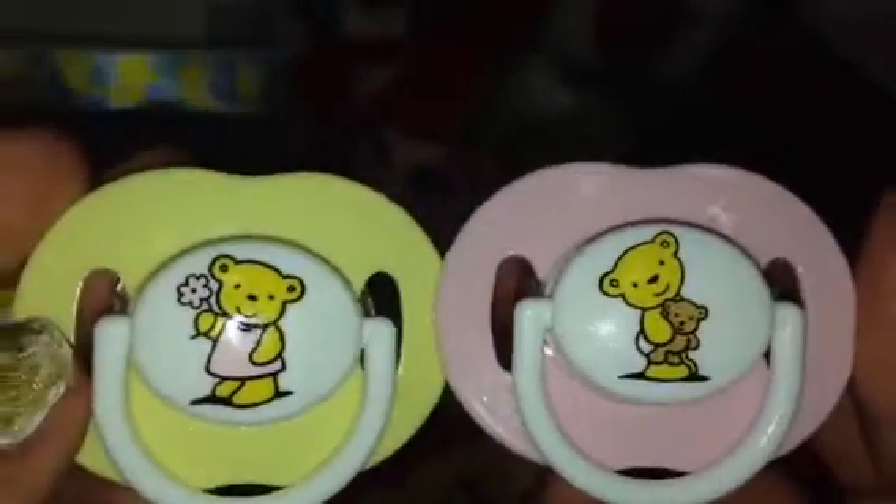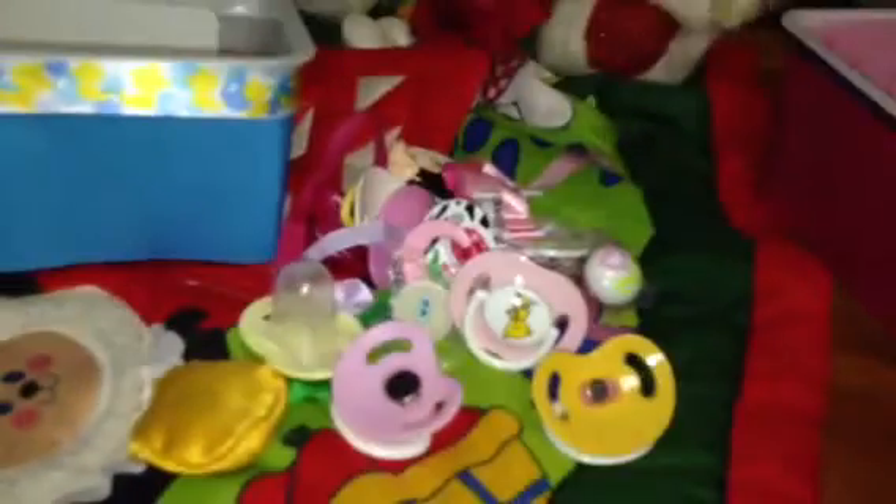Then I have these two Avent ones — a yellow and pink one — and I like these ones because they have cases for them. And then lastly I just have two Parents Choice ones for Brooklyn as well — this yellow and pink one which I magnetized myself, and then this pink one which Brooklyn came with. So those are all the girl pacifiers.